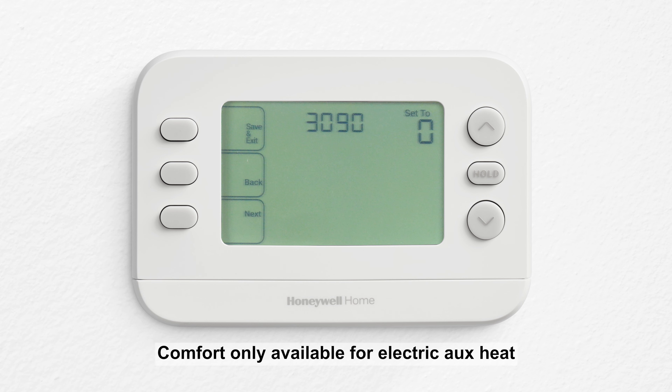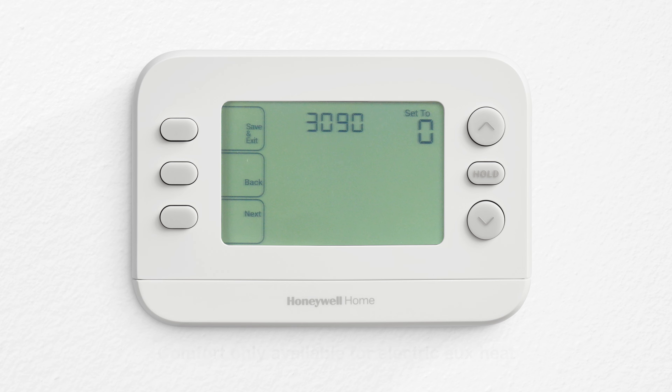When droop is set to comfort, electric auxiliary heat is used as needed to maintain comfort. This upstage timer setting can provide even more energy savings by giving the heat pump extra time to bring the temperature back to set point before turning on auxiliary heat.